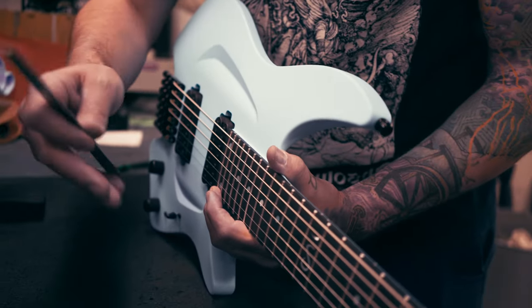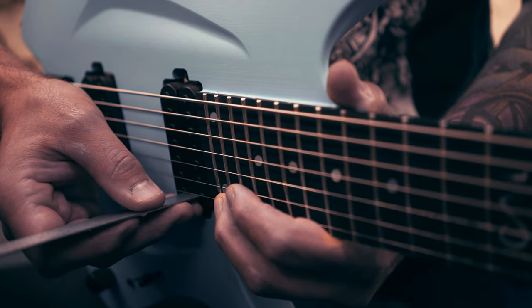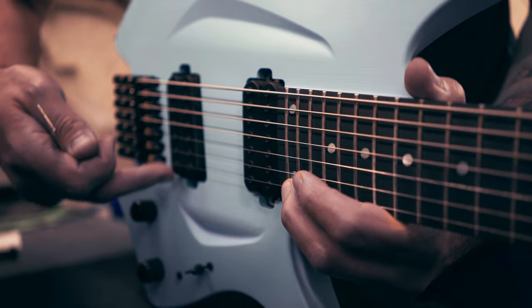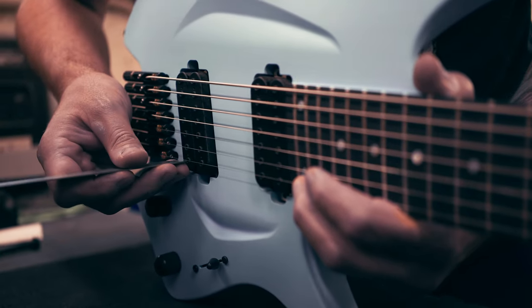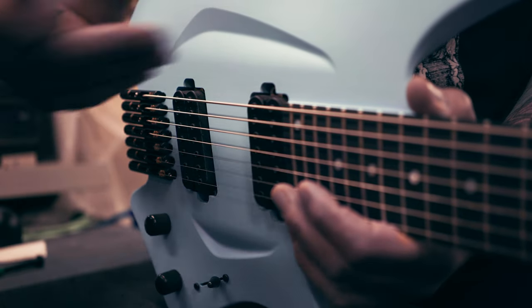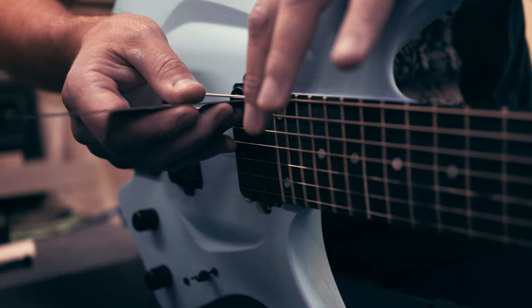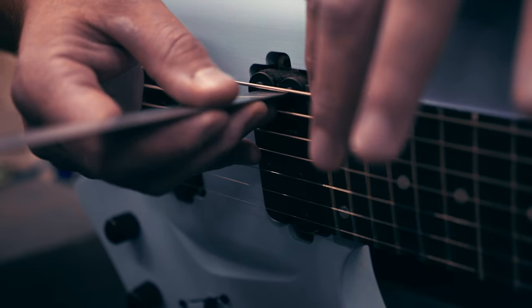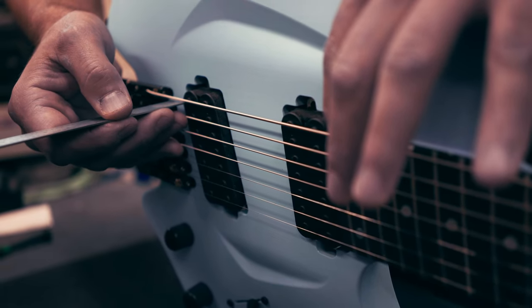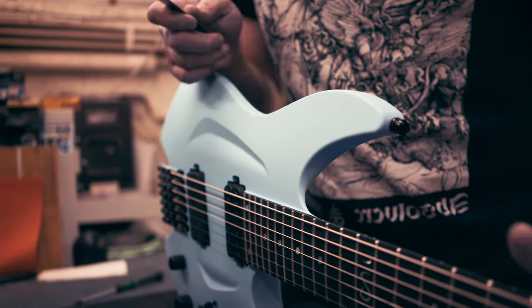Measure from the top of the pole piece to the bottom of the string — the neck pickup is at 4/64", which is the correct height. On the bridge it should be 5/64". We always use the outer coils of the bridge pickup. Once again, place the ruler on top of the pole piece — this one measures 5/64", perfect. Now do the same for the low string: press down on the 24th fret, gently so it just touches the fret, put the ruler on top of the pole piece, and measure to the bottom of the string — also 4/64". For the bridge, top of pole piece to bottom of string should be 5/64". With that, you should have a well-balanced sound between bridge and neck, and now you're ready to rock the stage or studio.